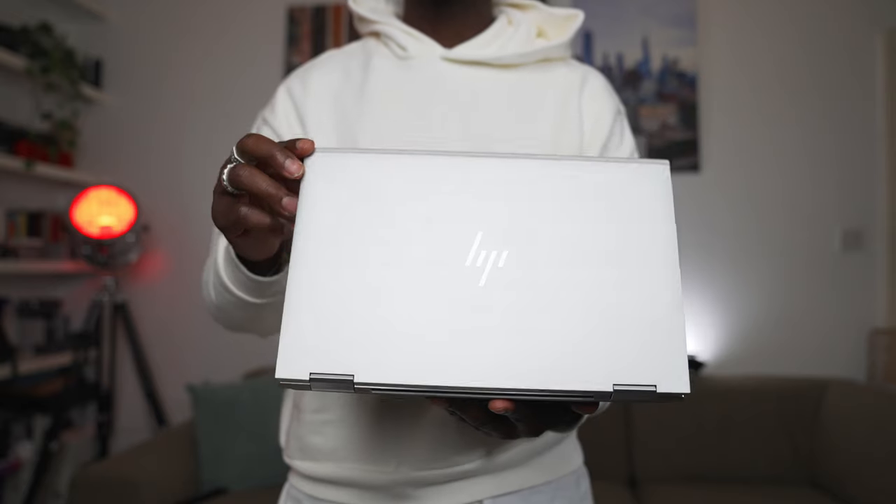Hey everyone, it's GadgetsBoy. Welcome to another video. In this one I'm excited to take a look at the HP EliteBook X360, specifically the 1030 G7. It's a portable machine with a lot going for it — it's got the latest 10th gen Intel i7 vPro processor built for performance and security.